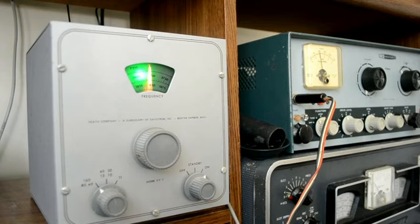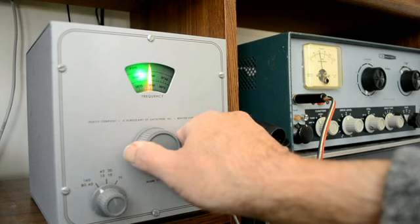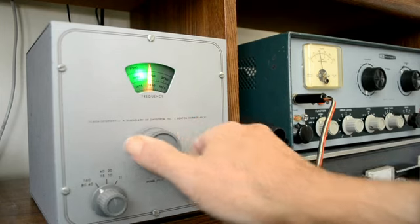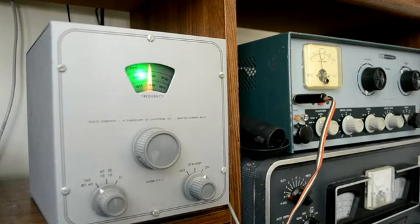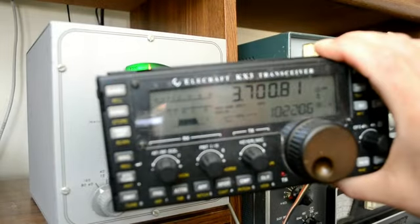We are on 80 meters now, at around 3.7. Let's just adjust that so you can see it. I wonder if I get a chirp — sounds pretty clean to me. And there is 3,700.